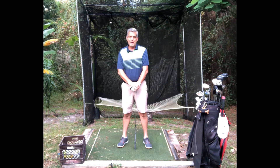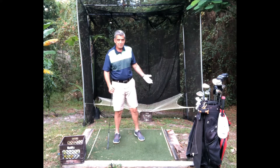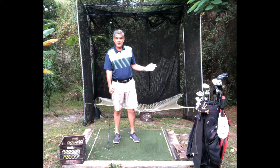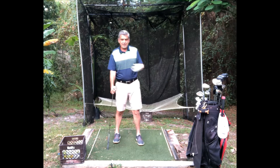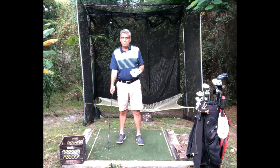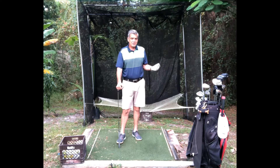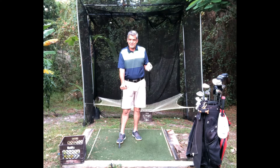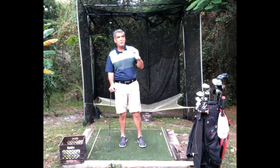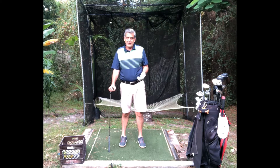Hello, welcome to Your Simple Golf Swing, I'm Matt. Have you ever had this happen where all week long you're in your backyard practice net just puring it, hitting beautiful shots, or maybe you go to the range a few times a week hitting ball after ball perfectly, really grooving a great swing, and then you get out to the golf course, so excited to show your friends how much you've improved, and suddenly that swing has abandoned you?